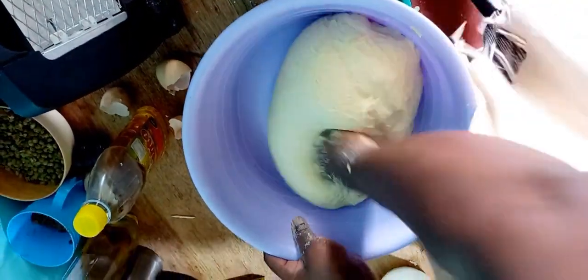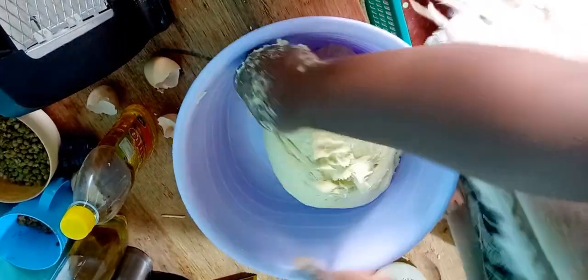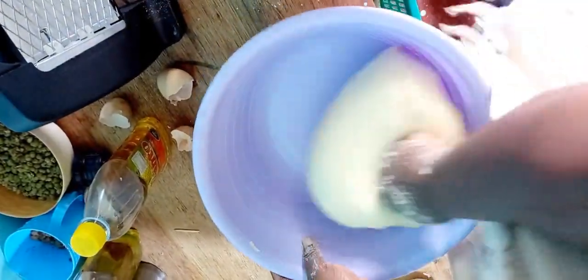When you knead your dough so well, the better the results. See how clean this basin is — that is as a result of just kneading it well. Nothing magical, I just kneaded it.